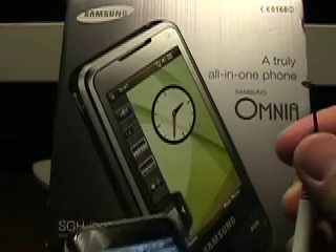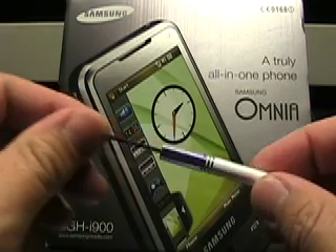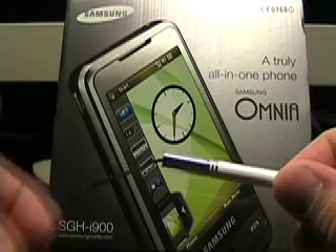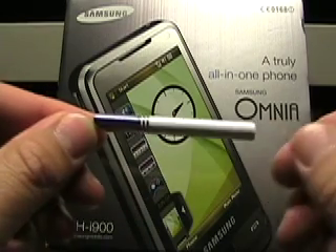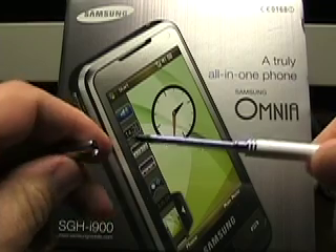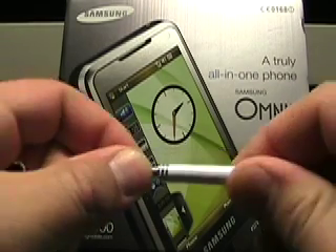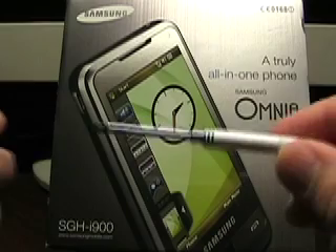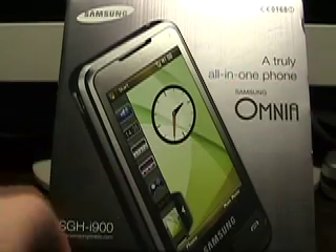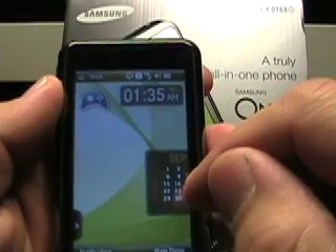One thing I wanted to show with the hardware is the stylus. As you saw, there was no stylus silo. It's actually connected with a lanyard that connects to that lanyard loop. Looks kind of like a mascara case. It extends out rather stiff, and this is a telescoping stylus. It's got a nice heft to it, it's just that it's external and not part of the device. I guess they figured that you'll use a lot of finger navigation with it.